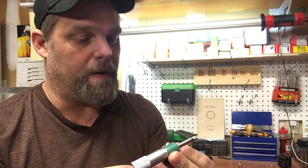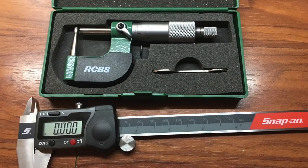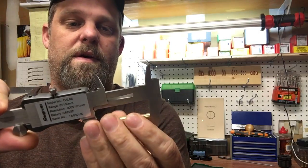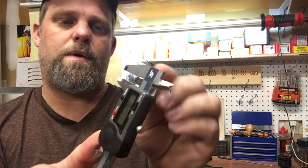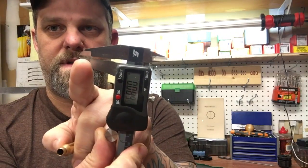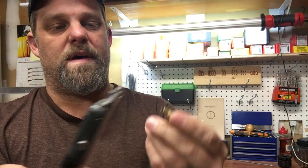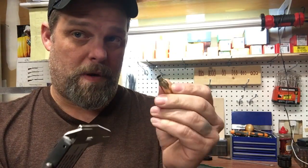The other tool is a dial caliper. With a dial caliper you can measure all kinds of things — the overall length of the case, the head, the neck, and more. You can also use the very tip to measure the inside wall thickness if you want to. I prefer to measure neck wall thickness with the ball micrometer, but the dial caliper is a very good tool.